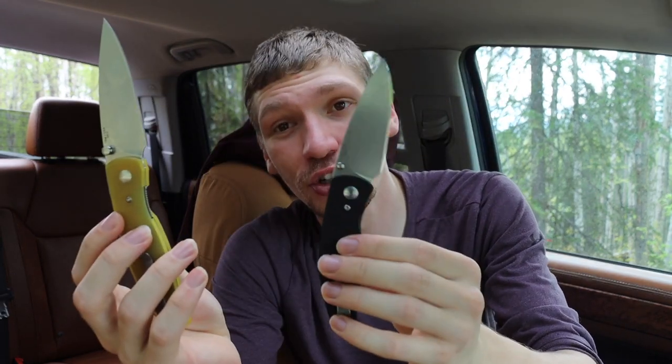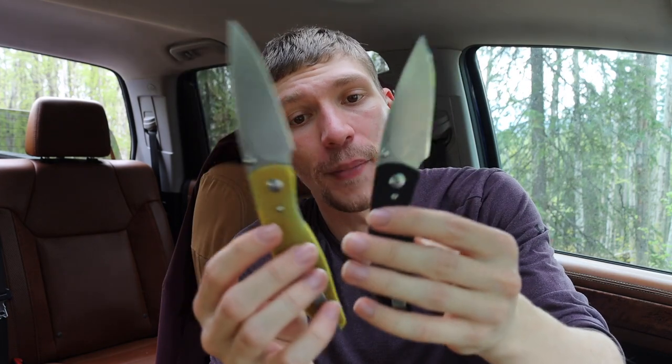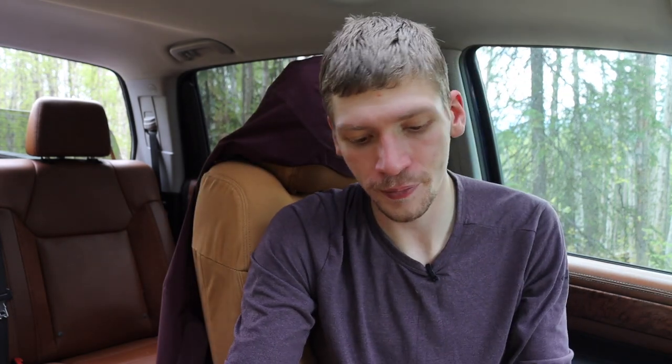When it comes down to it, if I had to choose one, I'd still probably choose the Neutron for my personal love of how small, compact, and thin it is. That said, the Atom makes a really good case — from an EDC standpoint it's a lot more natural and intuitive. I think this knife was really designed to be a larger-style knife, and the Neutron is a scaled-down version. Both are really good; the design just feels more at home at full size.